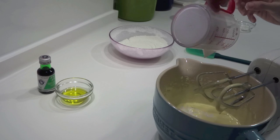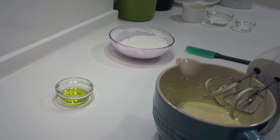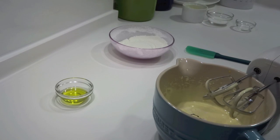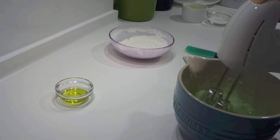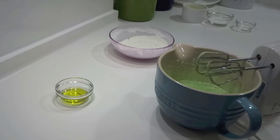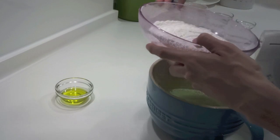Now add in the fresh pandan juice, the thick coconut milk, and the pandan extract — just a little bit. The pandan extract adds a touch of green color and extra pandan fragrance. Don't use more than two tablespoons of fresh pandan juice or you'll end up with a wet cake. If you skip the fresh pandan juice entirely, the flavor will taste very different and quite artificial.